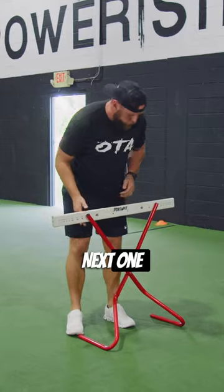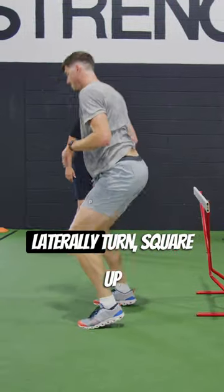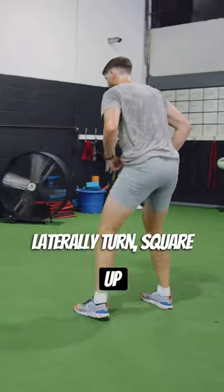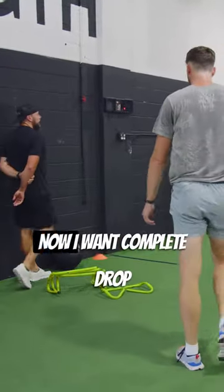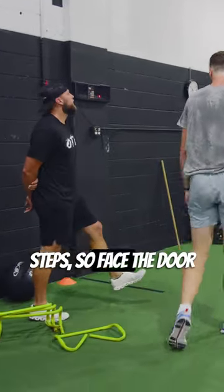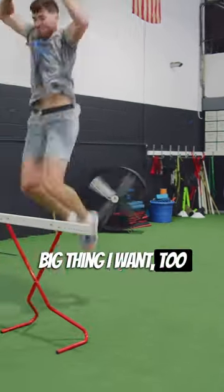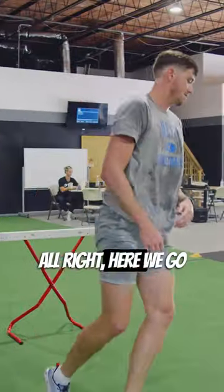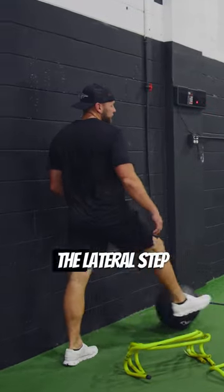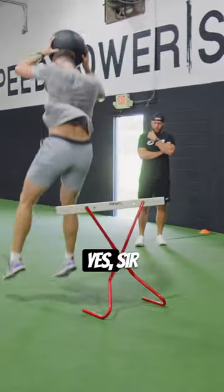Next one, no ball — lateral step right, face outside, push off laterally, turn, square up, big jump over. Keep it quick. Now I want a complete drop step — face the door, you're gonna go one right, one left. Big thing is just get up quick. Yes sir. Ball, start back with the lateral step, one on each side, big pop.